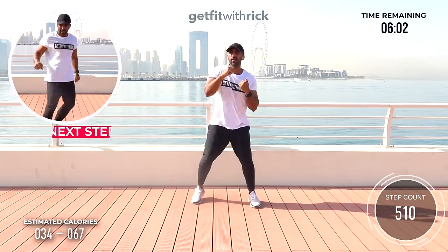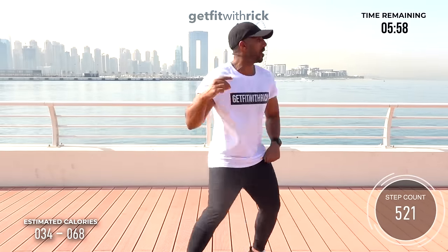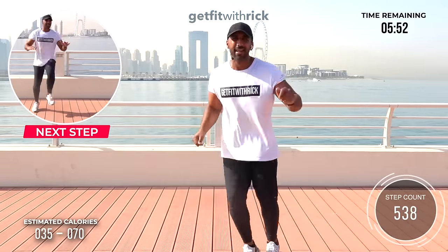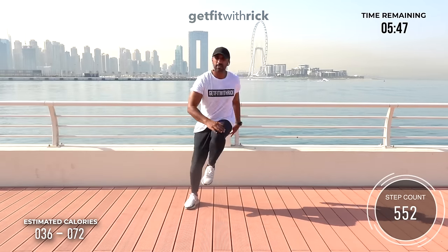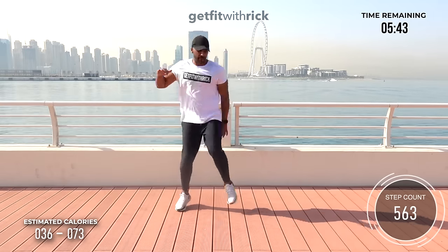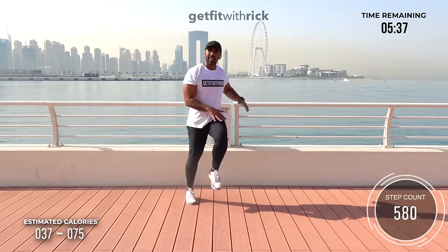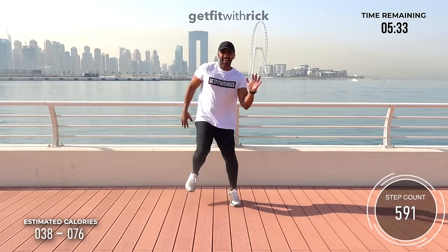From here, bridge step: go forward, take it back. One, two — repeat this thing. I'm getting a little hop in there. From here: single, single, double. Keep that energy up for this song — it's waking our body up for this workout today. I sound like a radio DJ! Okay, let's go — one more time.